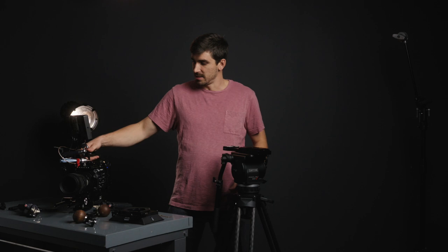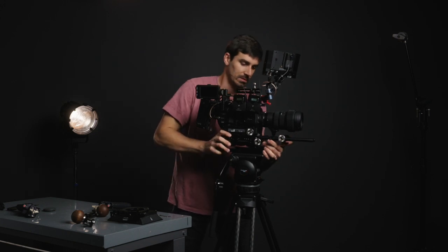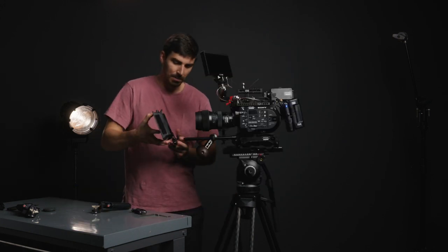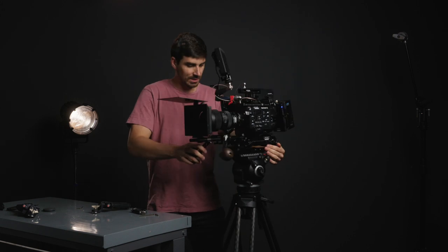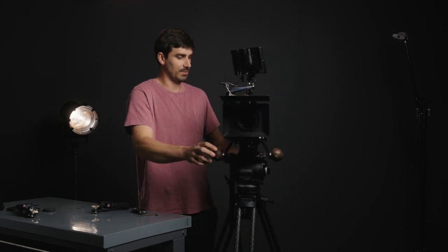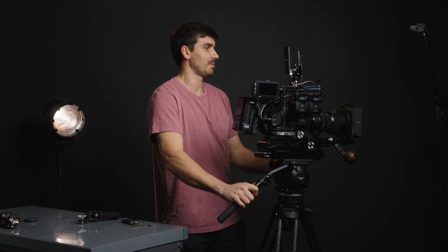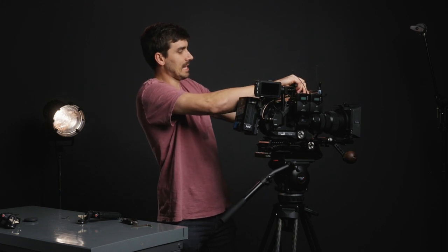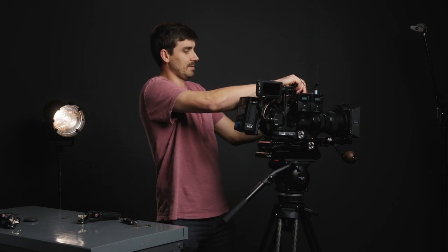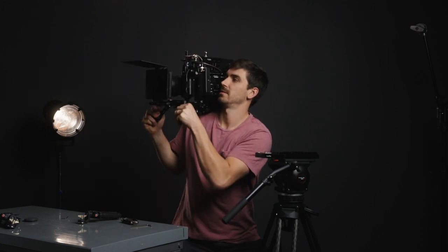We basically have the entire camera built now. Let me show you what this VCT plate is all about — it just slides right in. Let's throw the matte box on here. There is our matte box, and I believe that is the entire cinema camera rig breakdown. You can flip the monitor down, get it out in front of your face where you need it, pop it off the VCT plate, and throw it on your shoulder — just like that. I really hope you guys enjoyed this rig breakdown, and I'll see you in the next one.